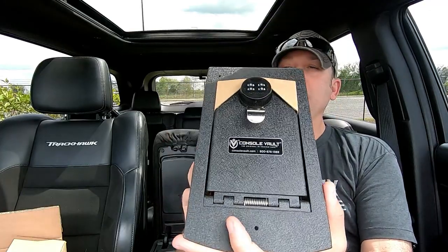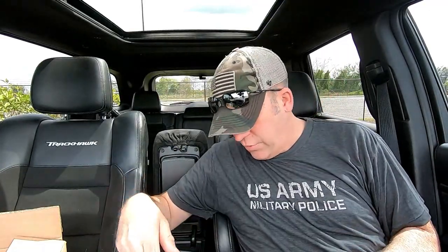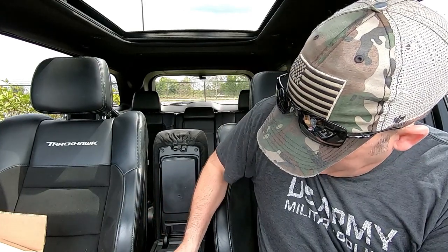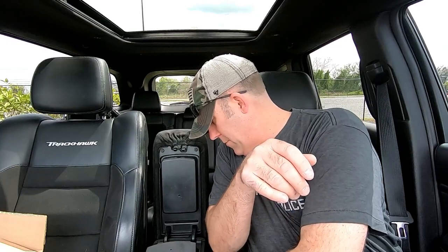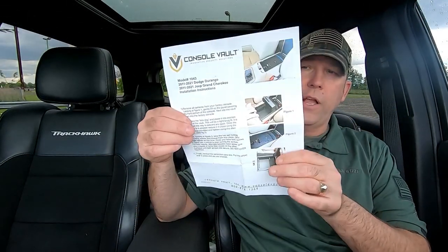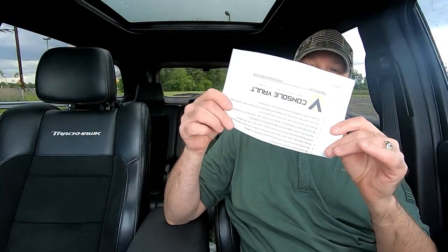This is called a Console Volt — this was sent to me to test. Check it out, ain't that neat! We're going to install it now. I had to take a minute to go over everything and then by the time I got done working it got late, so it's the next day. Everything took about five minutes to install.